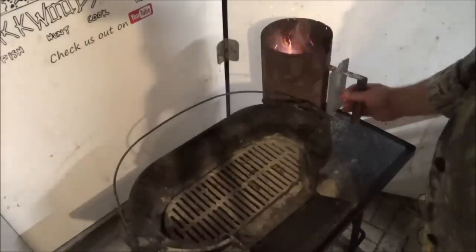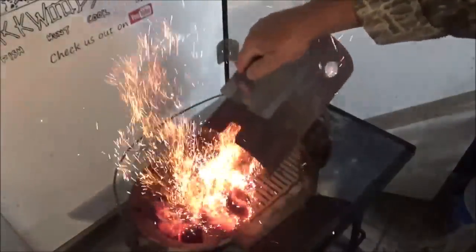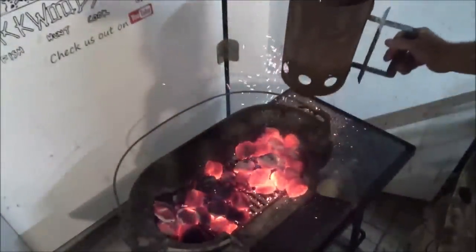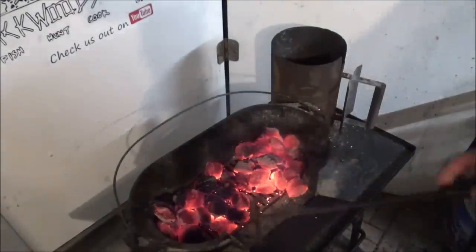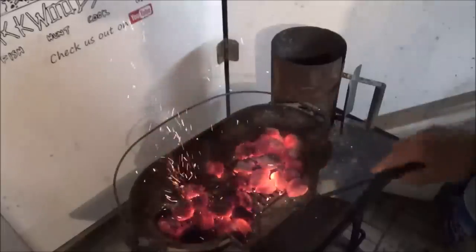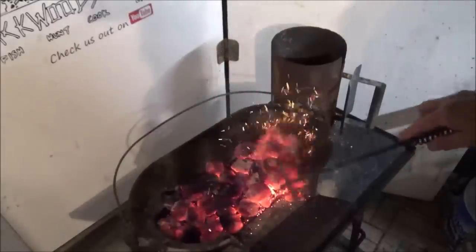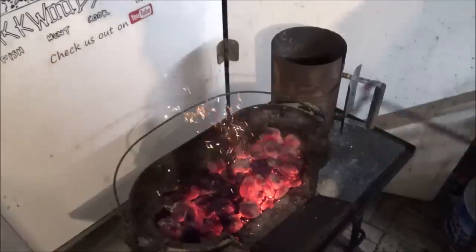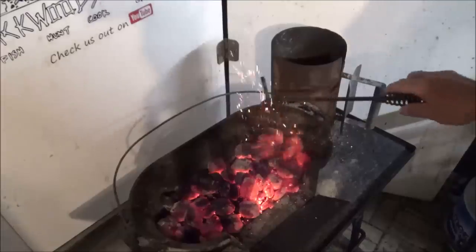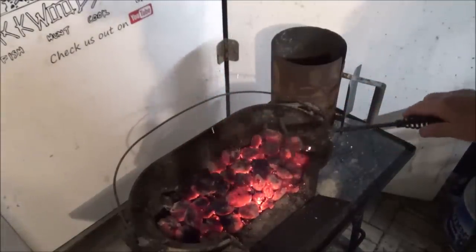So we have our charcoal chimney going, about half full — this is my small one. We're going to set up our one-layer charcoal method, where you just want the entire bottom of the Lodge Sportsman's Grill covered with one layer of charcoals. If you want to know how many coals that is, it's right at 30 coals.